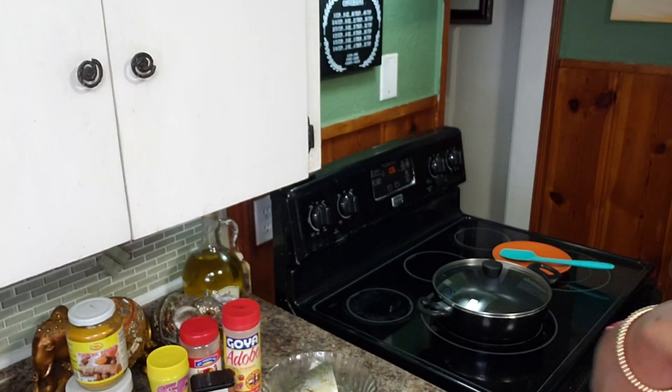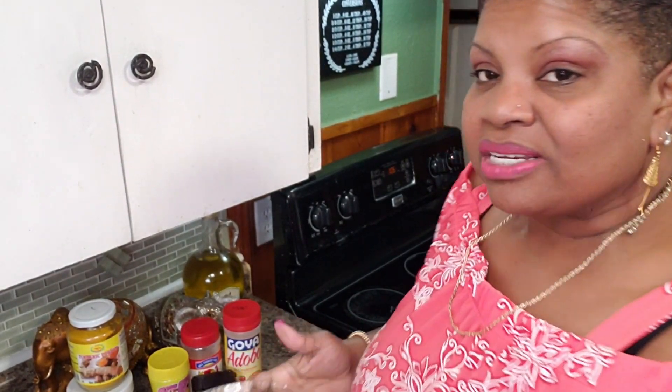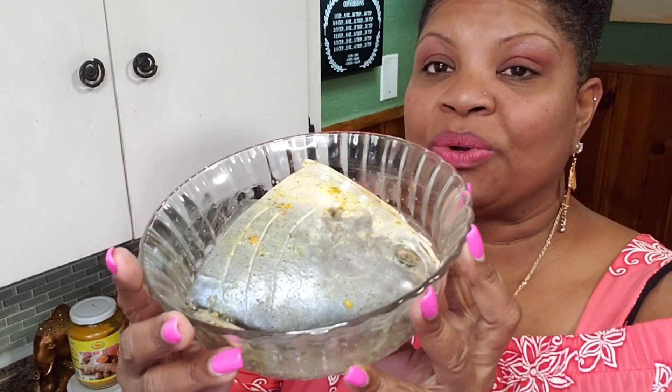Let me show you guys what my ingredients are. Now customarily for this dish, red snapper is used, but I don't have any snapper. What I have is pompano. I like this fish because it can hold up to cooking a lot better — it won't fall apart or anything like that.